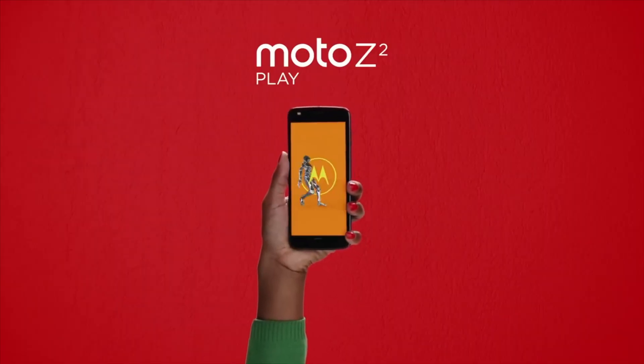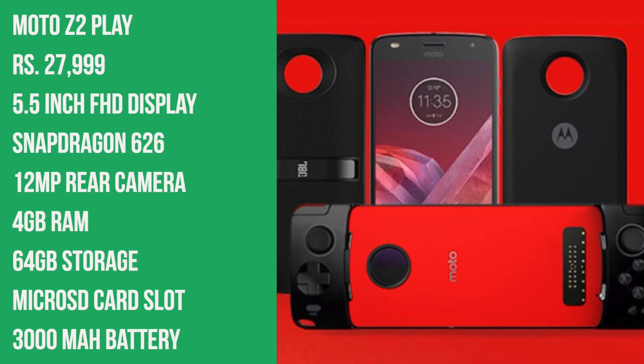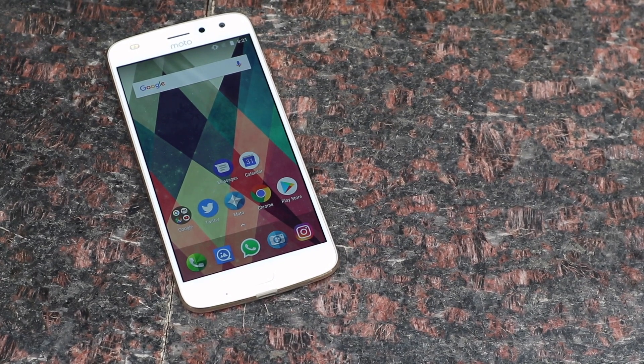The Z2 Play builds up and pretty much betters the original, on paper at least, in specifications except for battery life. It features a 5-inch full HD screen with very good visibility, especially in bright sunlight, with great legibility. It also comes with a 4GB RAM option, 64GB internal storage, a microSD card slot, and the Snapdragon 626 — all of which make this a breezy device. The stock Android experience means you'll barely feel any processor or graphics lag.